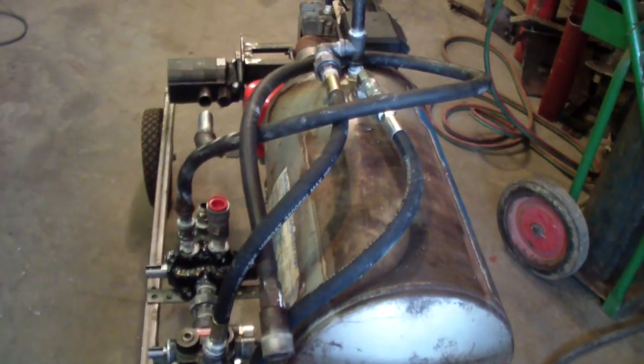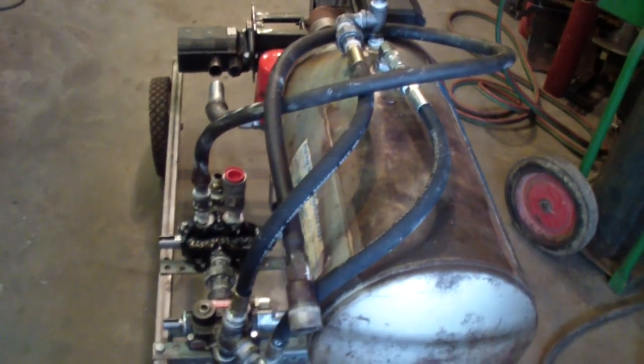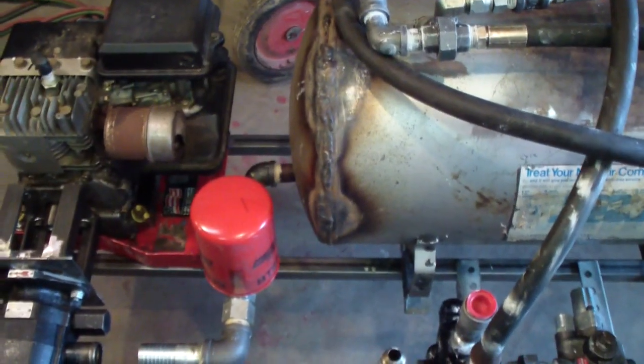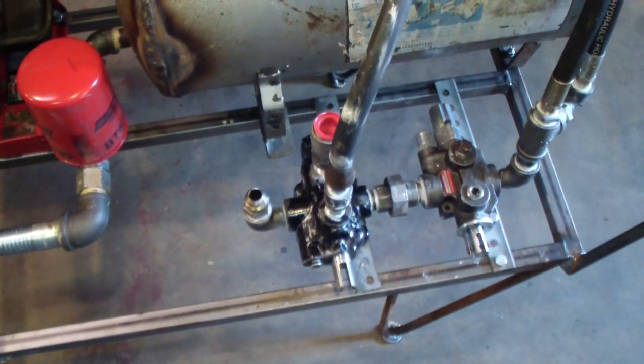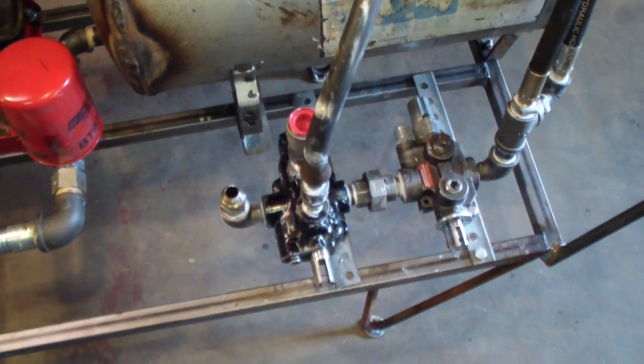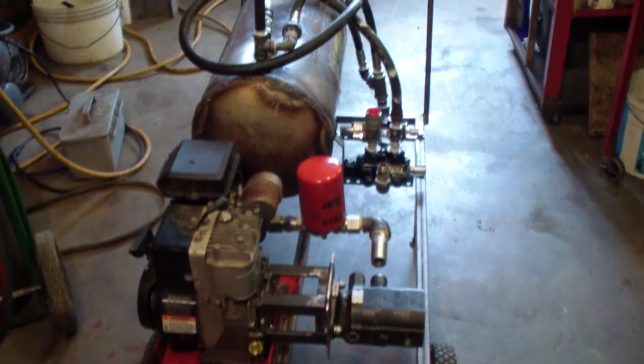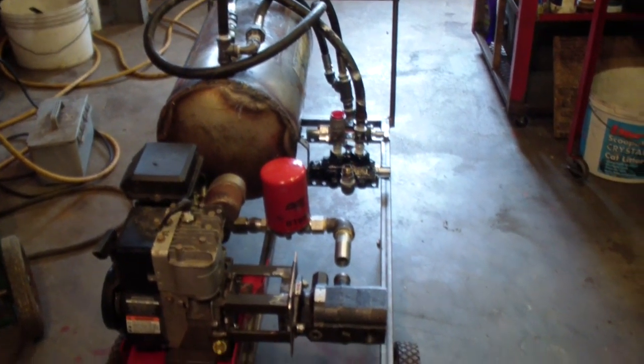I got the majority of the hydraulic power unit put together. I still have to rebuild the hydraulic pump, but the two valves are on, the tank's on, and there are a couple hoses yet I got to put on. But it's basically done — once I rebuild the pump, I'll add some oil to it and give it a try.